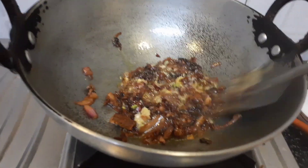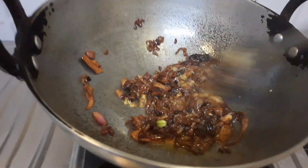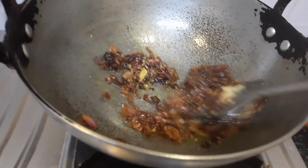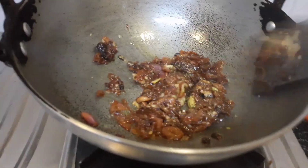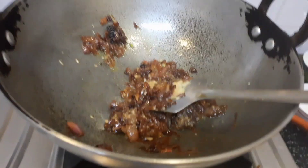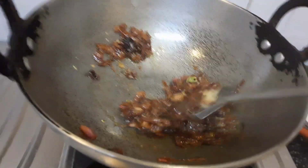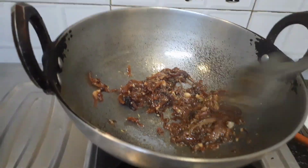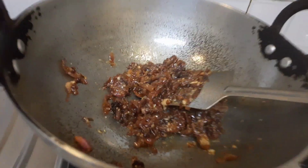I am going to fry this for at least 3-4 minutes till the raw smell goes away, and then I am going to add the lemon juice marinated chicken and fry the chicken first. I am frying the chicken first because this is my way of cooking. I need to fry the chicken and then add the powder spices.